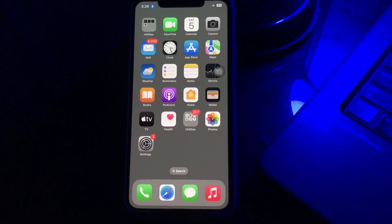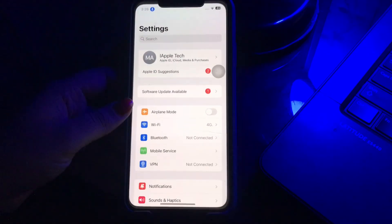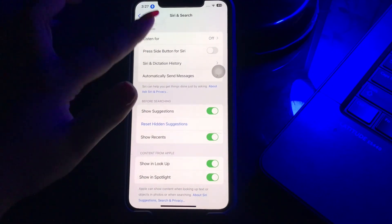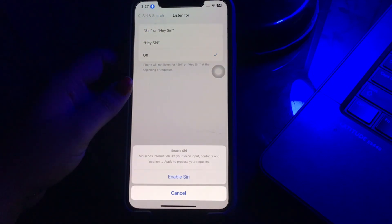Now I'm going to tell you how to answer calls on iPhone via Hey Siri. You first need to launch the Settings page on your iPhone. After that, scroll down and then tap on the 'Siri & Search' option. Now click on the 'Listen for Hey Siri' toggle button to enable it.